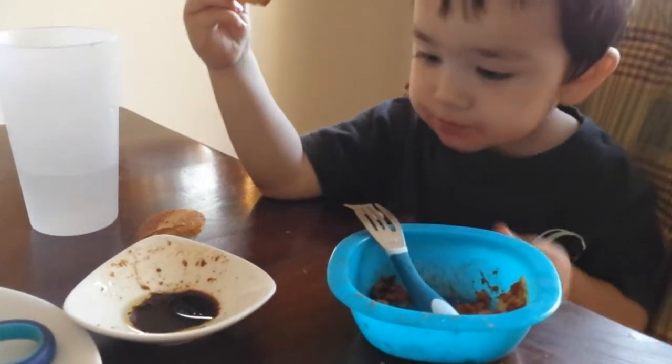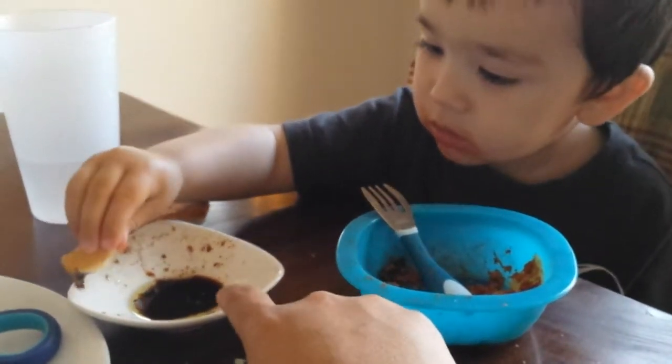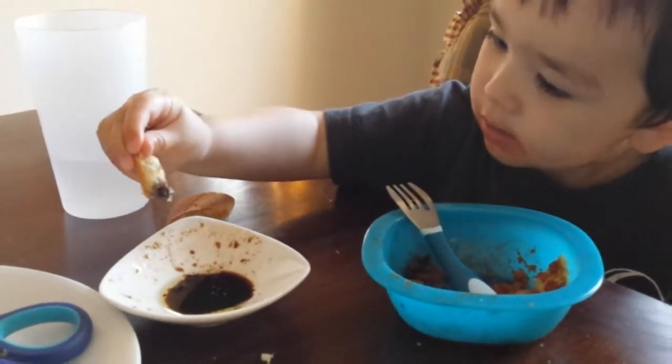Yeah, it'll do that to you. You forgot to step it on the side — yeah, there you go. There you go, squeeze it out a little bit. Yeah, okay, it's ready for eating.